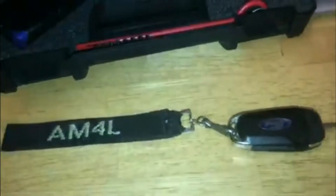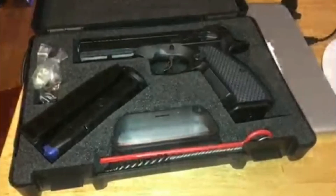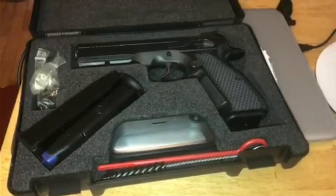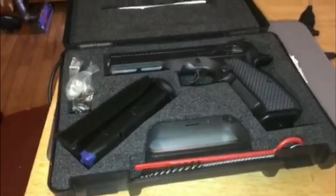I got a call from my FFL today that I had a transfer come in from South Carolina, it was ready to be picked up. I picked her up and I got a Shadow 2. I picked up this Shadow 2 from Pops Quest — he sold it to me slightly used.